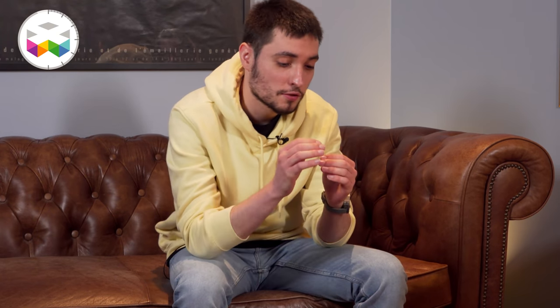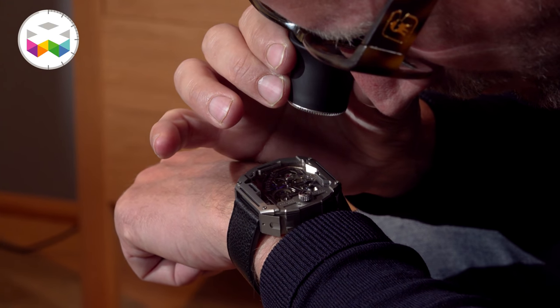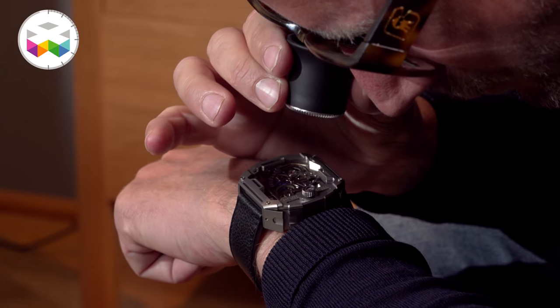Coming back to the capsule itself — what are the possibilities? Is it only engraving? It's silver-plated and you can engrave whatever you want — a date, a text, even if the text is super tiny. The idea was just to know it's there, it's with you, it's safe.